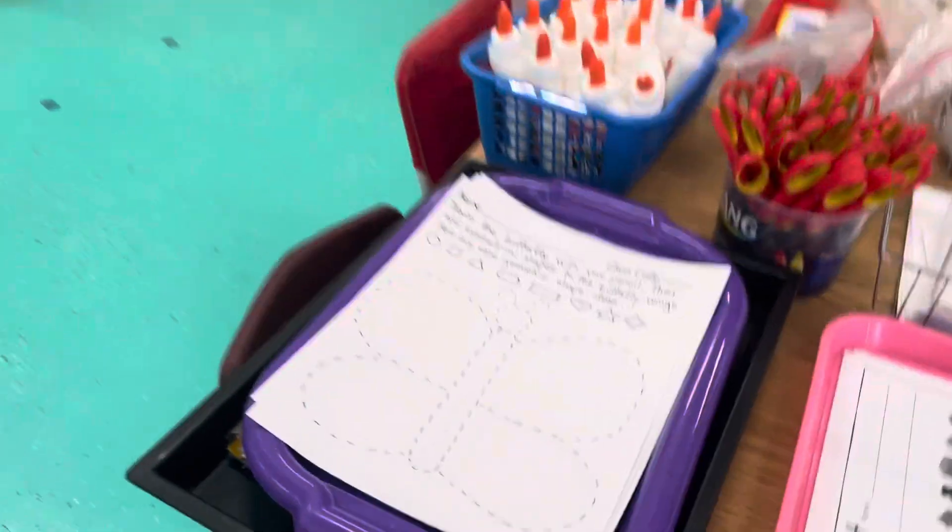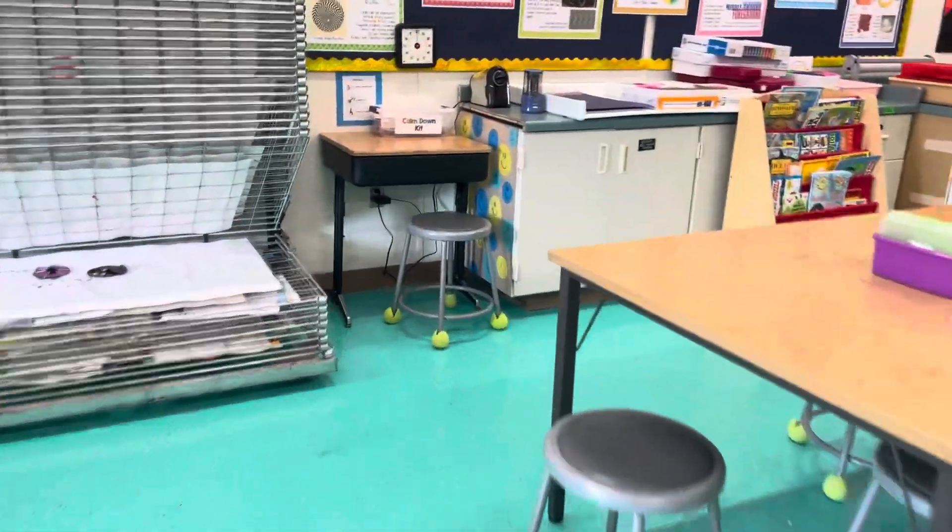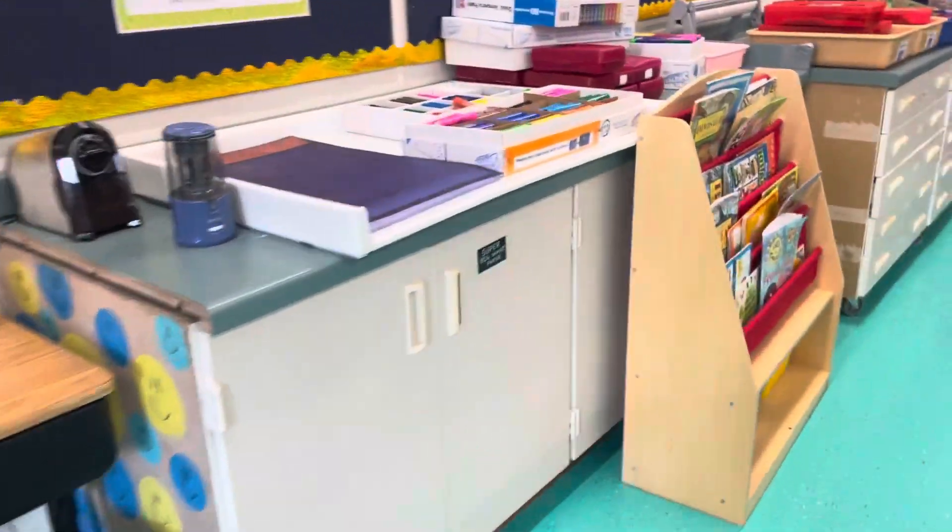Hello artists! Your first step is to get one of your butterfly planning sheets from the supply table. Then walk over here and get a plastic placemat from our Free Choice Drawing Center. Take that to your assigned seat.